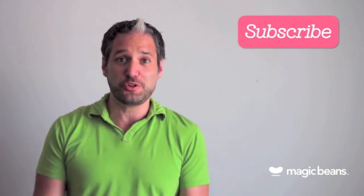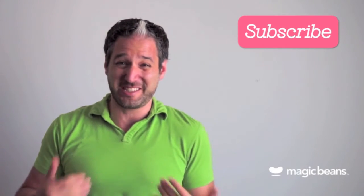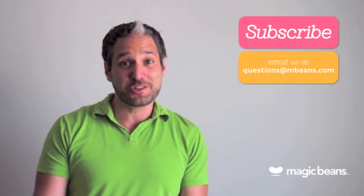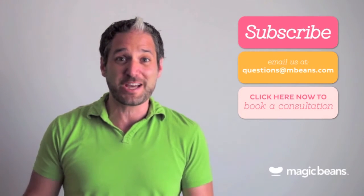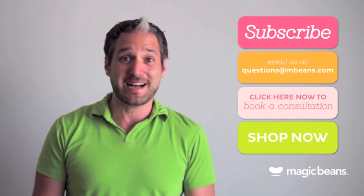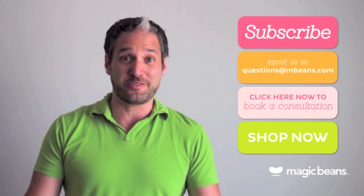Thank you so much for watching. For more videos like these, please subscribe to the Magic Beans YouTube channel. And you may be asking yourself, am I really going to ask questions to someone in a YouTube video? Yes, you should! You can email us your questions at questions@mbeans.com, or you can even book a free consultation with one of our experts. And if you're ready to shop, shop right now at mbeans.com — we'll ship your order for free with orders over $75.